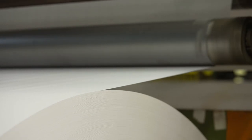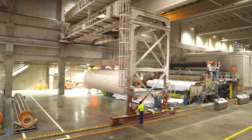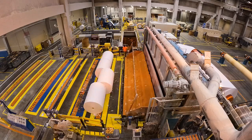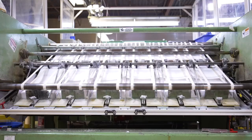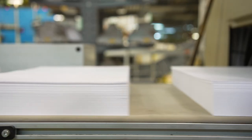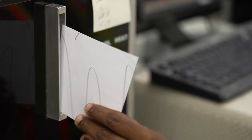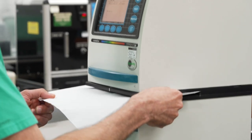The paper then exits the machine and is wound into a large roll. From this point, we cut the paper into smaller rolls or sheets based on customer specifications. Throughout the entire process, our experts constantly check to make sure the paper meets our customers' quality and technical expectations.